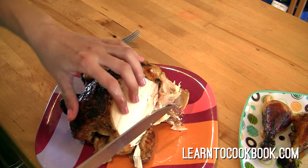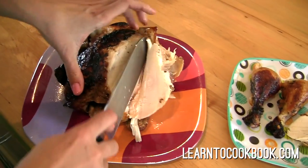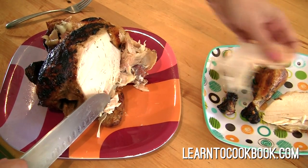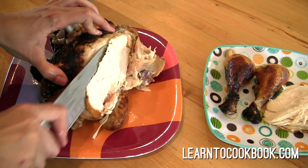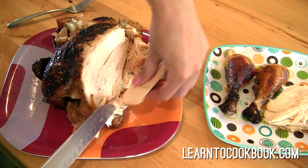I'm going to put that on the plate over there. Kind of like that. Awesome. Looking good, people. Look at that. Oh man.